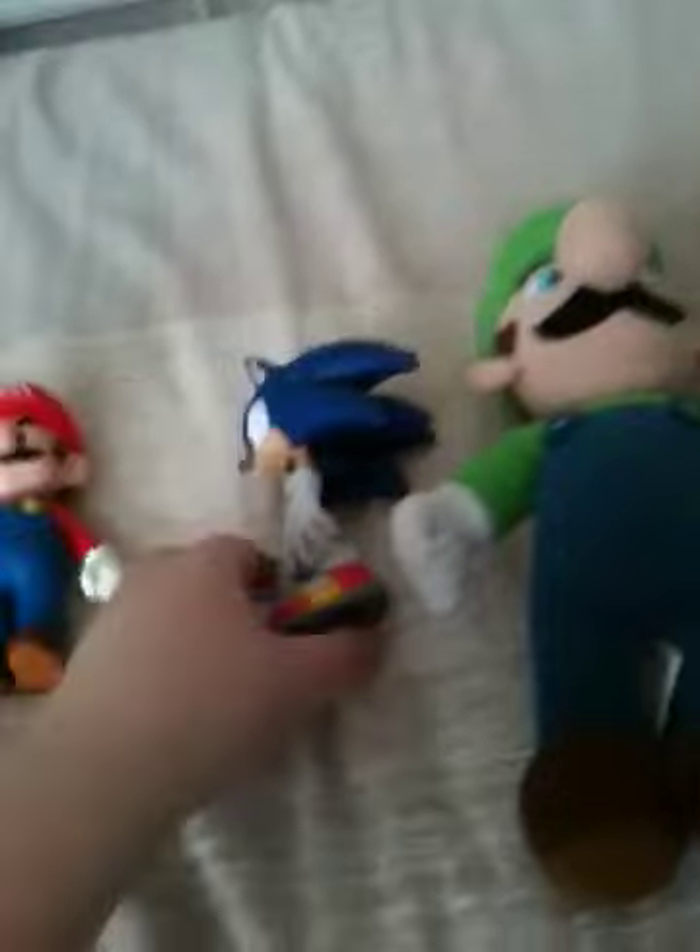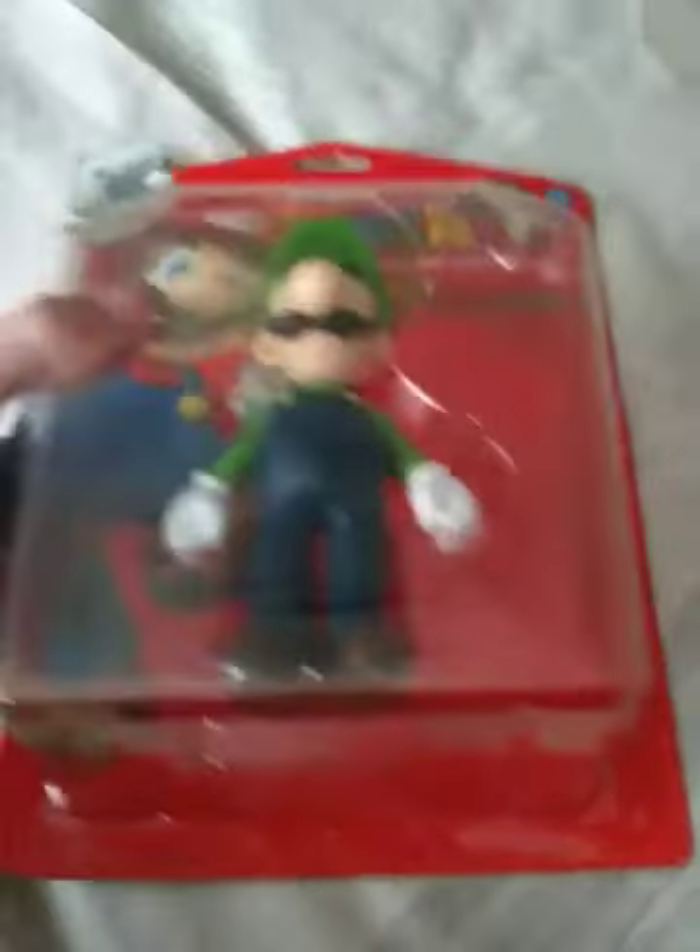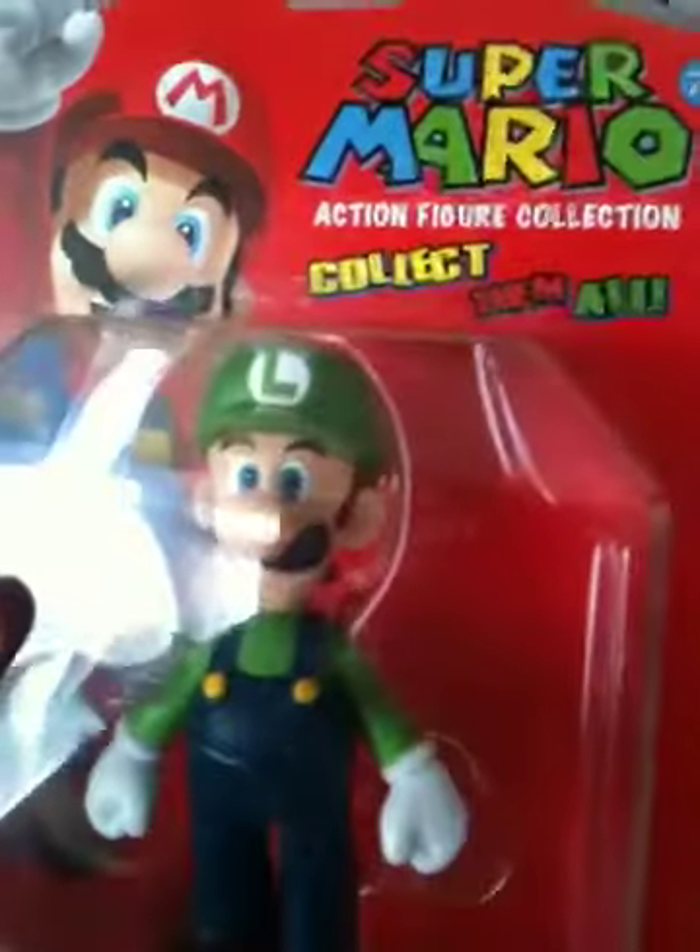Finally, after weeks and weeks of searching for this guy, I finally found the Super Mario action figure collection Luigi figure.